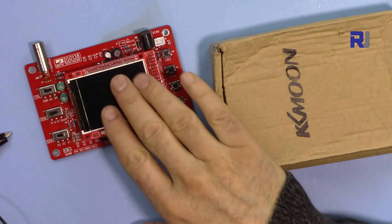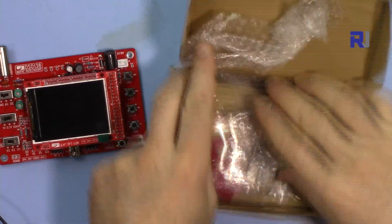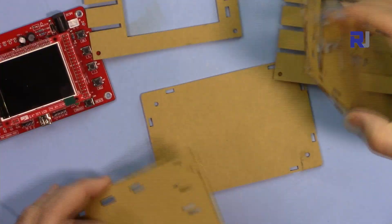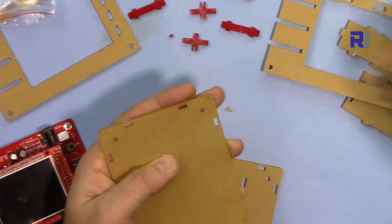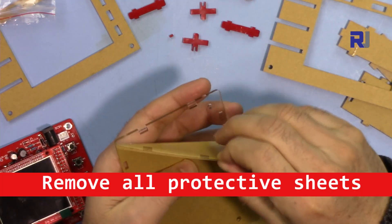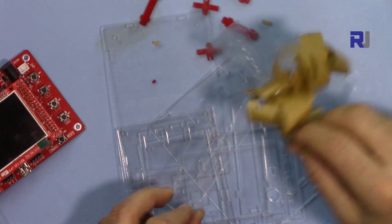For this oscilloscope I also bought something called a case — it's laser cut pieces. This doesn't have any instructions or anything. I have cleared all the pieces from the protective sheet.